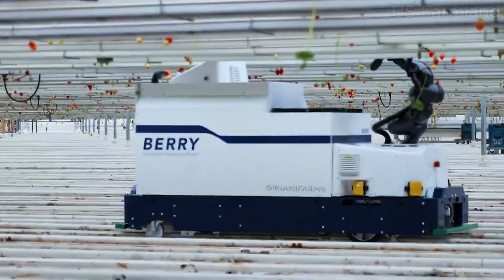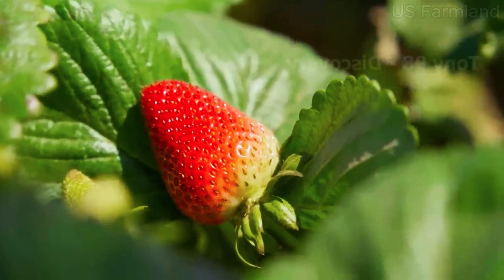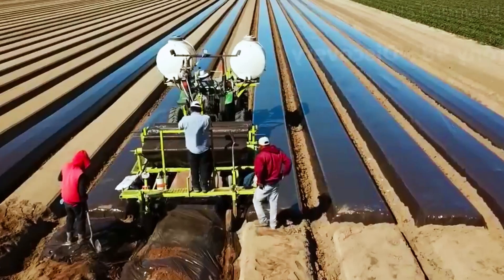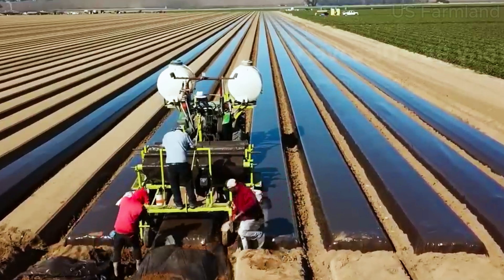Strawberries rely on bees for pollination. Without bees, the flowers won't develop into those juicy berries we love. Once pollinated, it takes about four to six weeks for the flowers to turn into ripe strawberries. Harvesting strawberries is a delicate process — they need to be picked at the peak of ripeness because they don't ripen after being picked, which means farmers have to carefully check each berry for the perfect color and size.